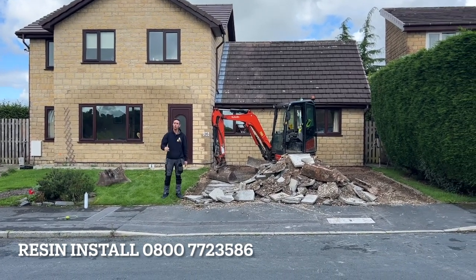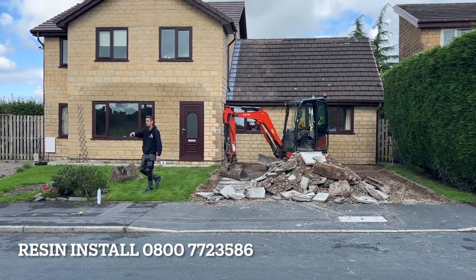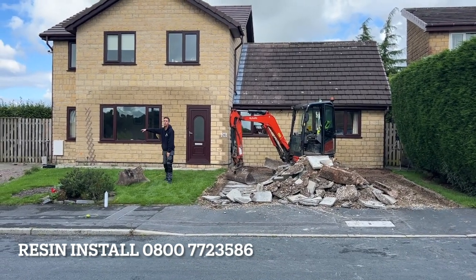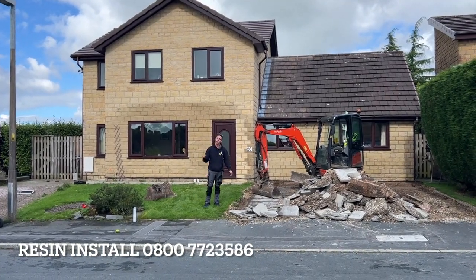On the front of the driveway we're going to be using a buff coloured block edge. We've got a double skin block from the nose where the turf starts, then we're going to turn to a single skin to just outline where the turf is and its path. The customer's gone with the cappuccino mix and UV resin.